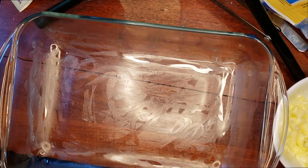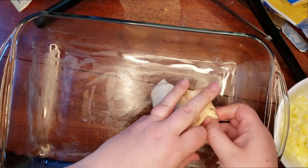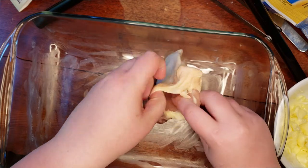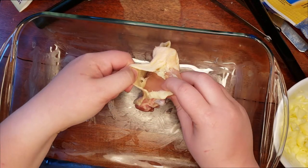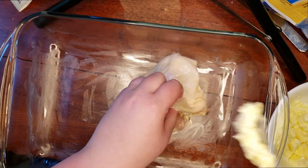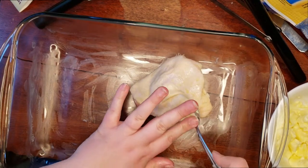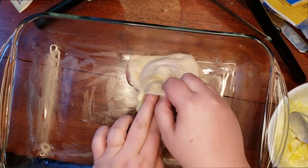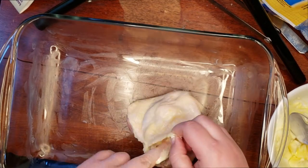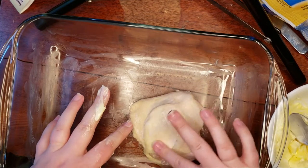Let's start with our first chicken thigh. You need to find a way to get underneath the skin so that you can stuff that little pocket in there. Stuff that little pocket with the butter — I'm using a regular old teaspoon to get some butter in there, then my fingers to spread it around. This is the messy part. Spread the butter in there, smoosh it around, and voila — we're done with the first stuffing.